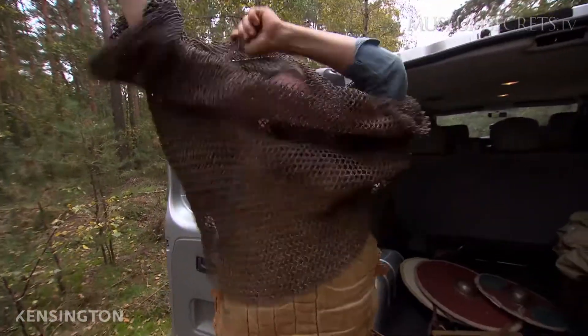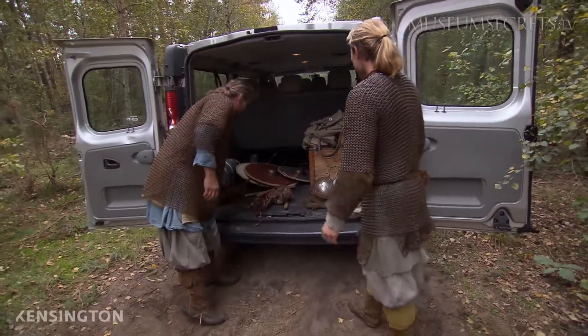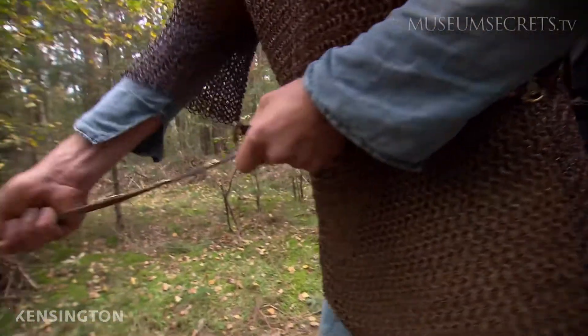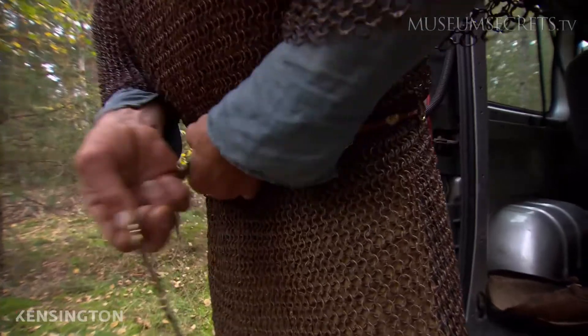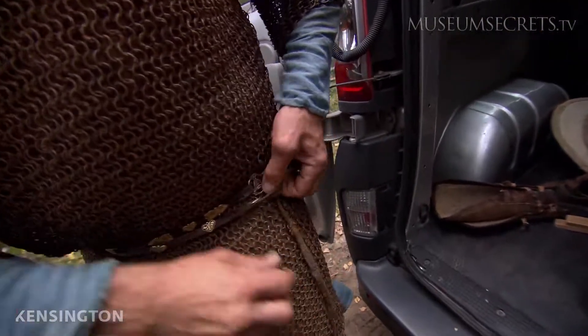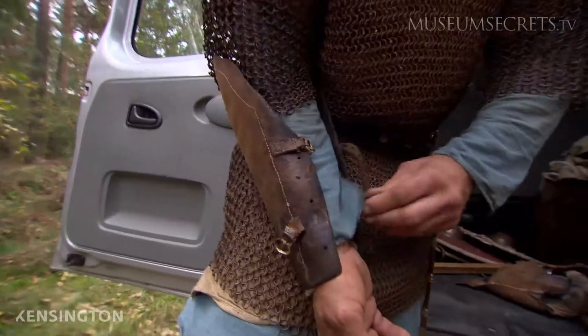Mine will be about 18 kilos. One very important thing for a chainmail is the belt, because otherwise the whole weight will hang on the shoulders. When you use a belt, it will sit on the hips like a modern rucksack.